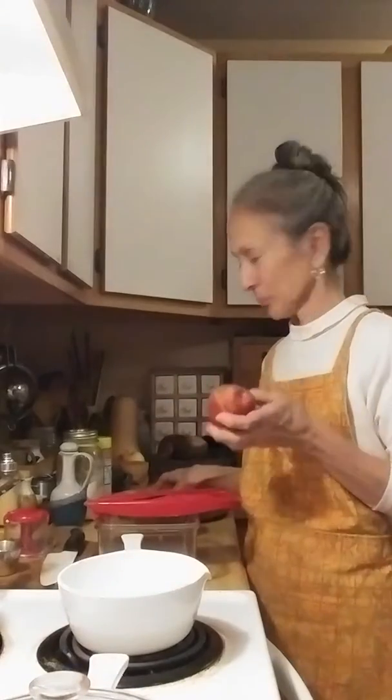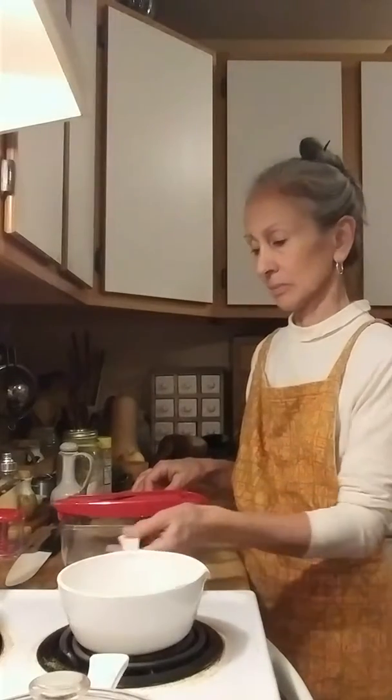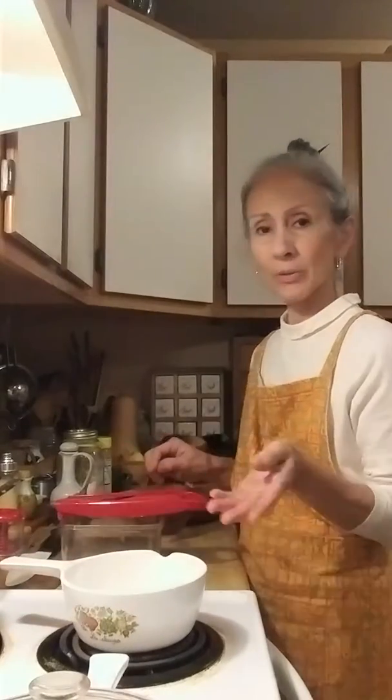I've got a potato and a carrot. Doria is made with vegetables with a creamy sauce — typically it's milk, but we're not going to use milk. I'm going to make my own white sauce with brown rice flour and nutritional yeast.